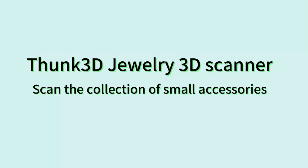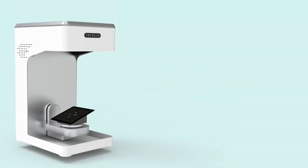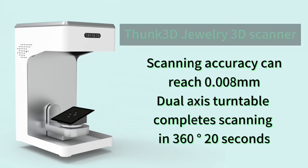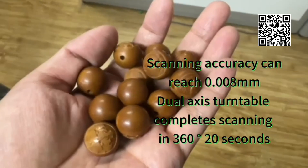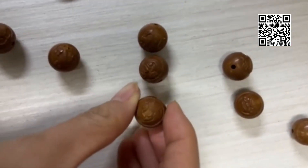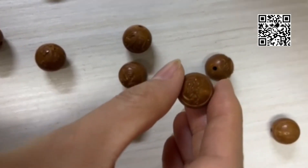Funk 3D Jewelry 3D Scanner — scan the collection of small accessories. Scanning accuracy can reach 0.008mm, with a turntable that completes a 360-degree scan in 20 seconds.